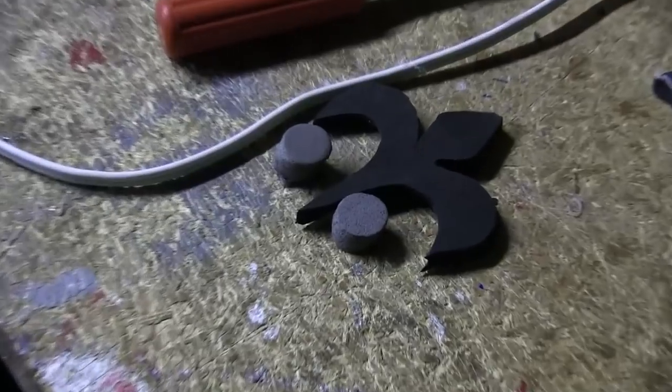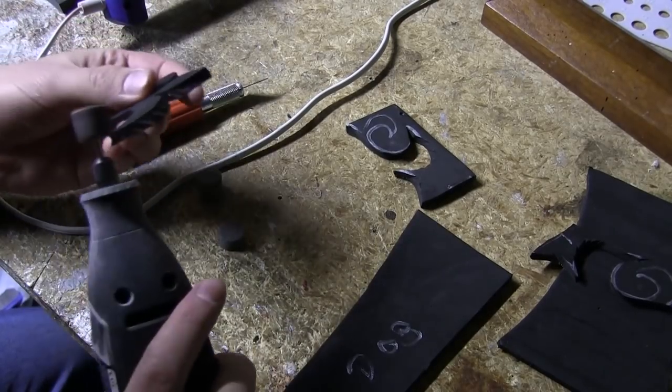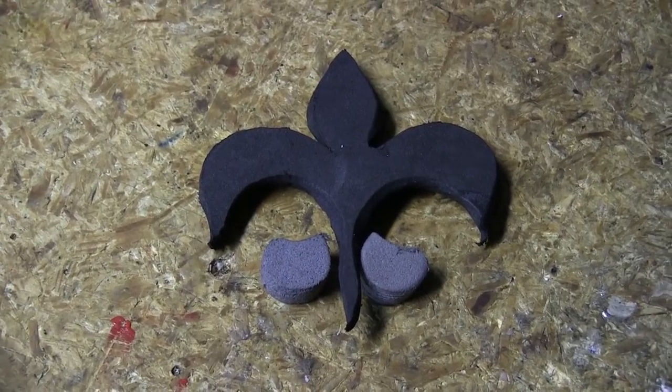I know the nitpickers on YouTube are going to say that doesn't make sense because it's a French symbol on a schnauzer. But you have to understand that in this line of work, you do what the client asks or you don't get paid. And in this case, the client is a Saints fan.